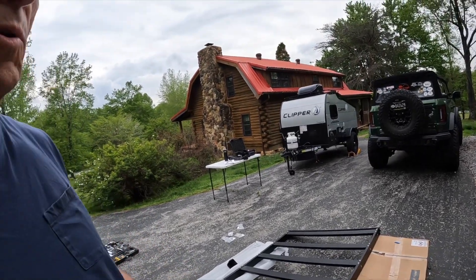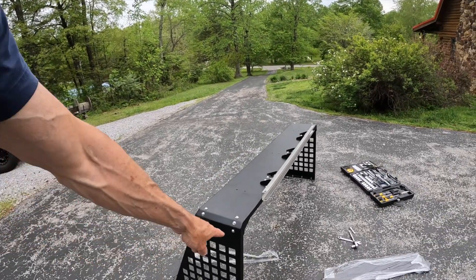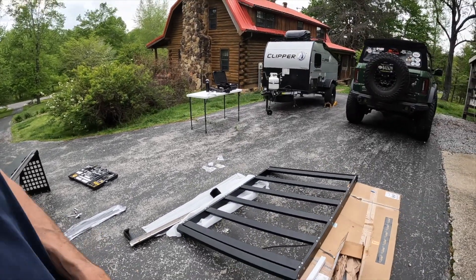I think I'm going to be done for the day because the next step will be to take off the soft top, and I'm not sure if I'm going to take it all the way off or not. I'll have my wife to help me tomorrow to do that — she'll definitely have to help when we put the rack on. I'm going to go ahead and bolt this on and show you guys before I shut down for the day.